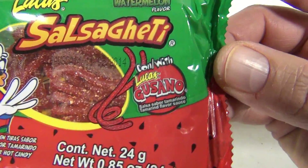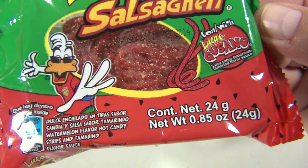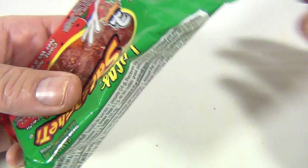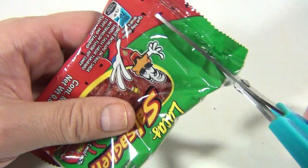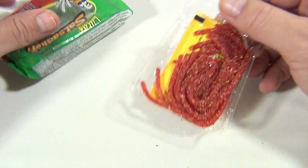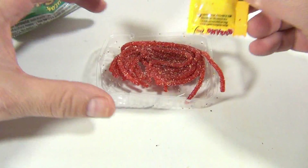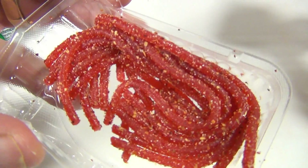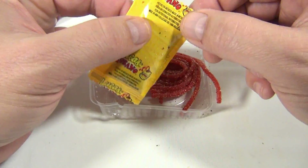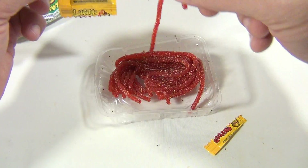Lucas tamarind flavored sauce — so this has a sauce packet. You're really going to want to study the packaging to see what's going on. Let's cut it open. When you approach this kind of candy, you gotta throw out everything you're used to, start fresh and think: it's gonna be different. Look at that — it looks spicy, and you've got this sauce packet.